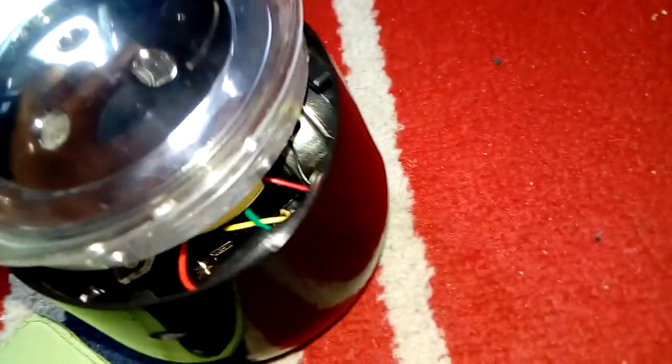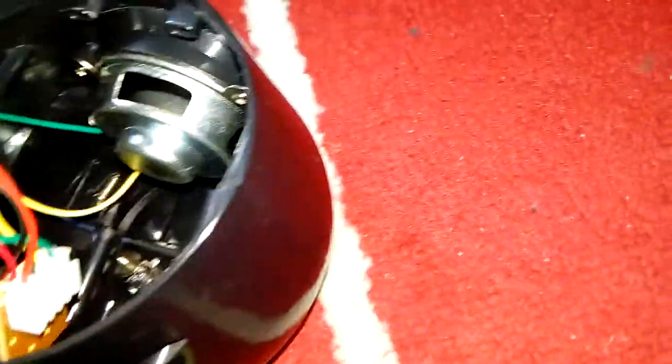Then all it does is you put it in like that — it goes in like this, it goes in like that — and then obviously that will make the spider move, make the thing move.